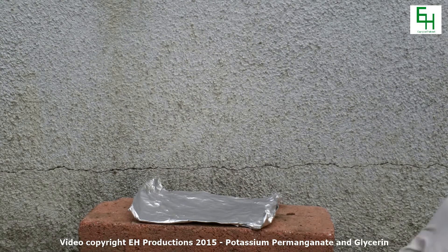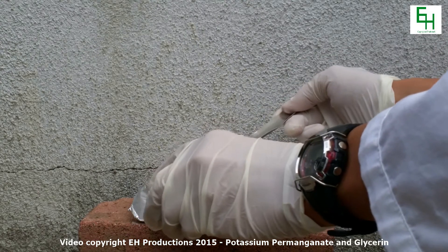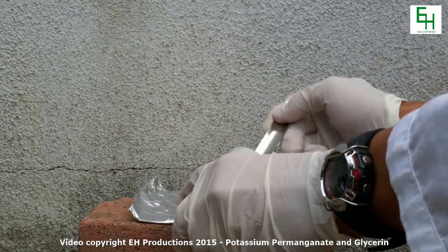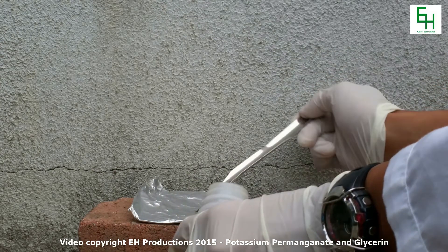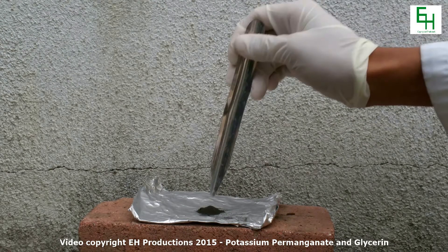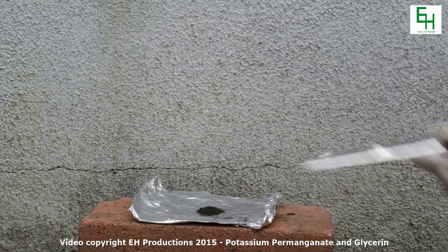First, what you want to do is get some potassium permanganate. You're going to make a little mound on the surface, like right here — make a little pile, just like that. Next, you're going to make a little crater in the center, just like that.